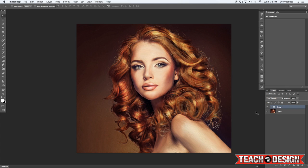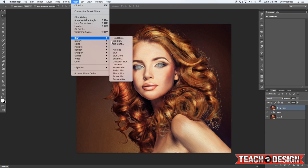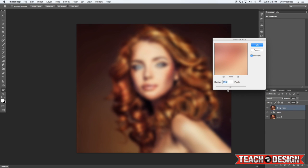Don't worry about the eyes looking super creepy — we're going to get rid of that in a sec. Select that merged layer and come up to Filter > Blur > Gaussian Blur. Put a pretty high blur, maybe around 20 pixels, and hit OK.